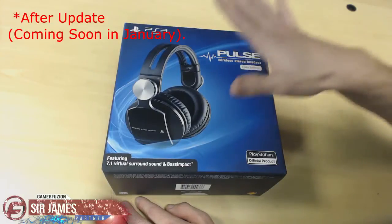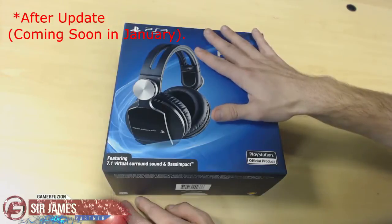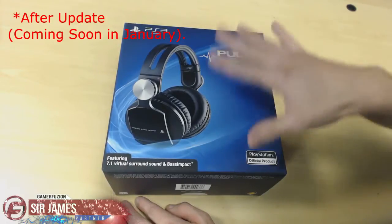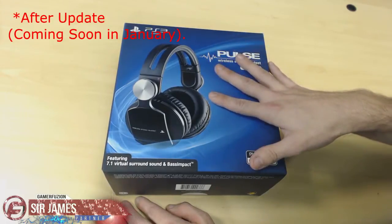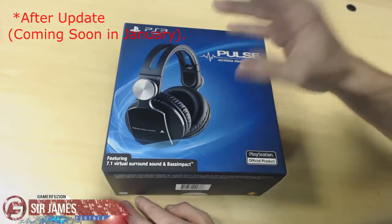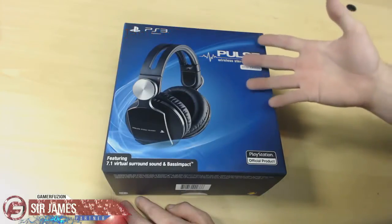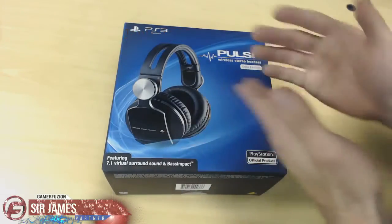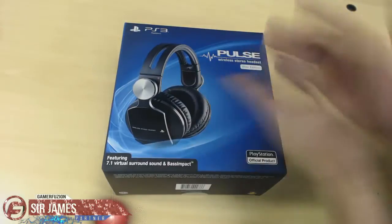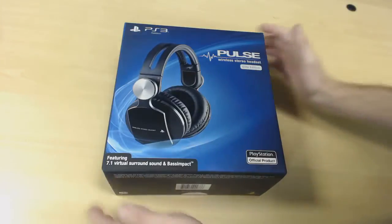That's why I got this headset. I picked it up on Amazon for about $100, which is $50 cheaper than the current retail price of $150. The regular edition is about $100. As for the difference between the regular and elite, I don't really know because this is my first time owning not only a wireless headset but the Pulse headset, which has been getting a lot of great reviews.